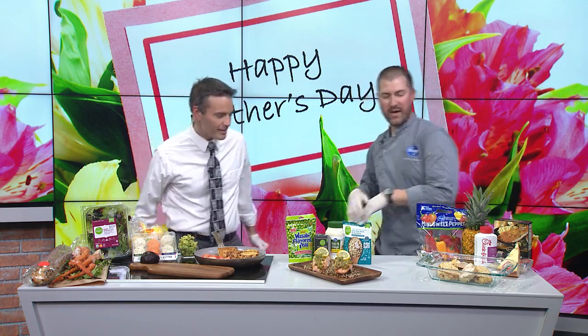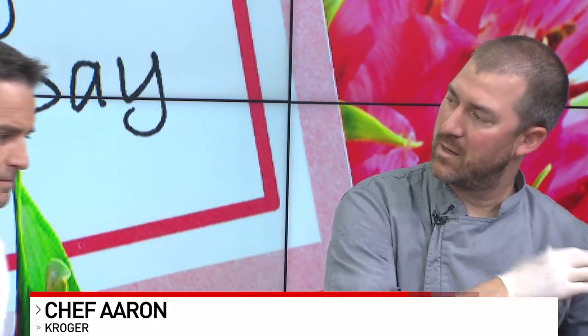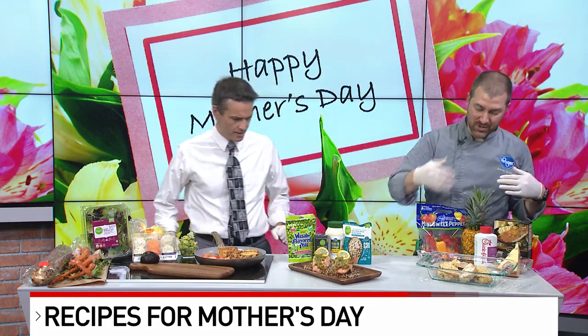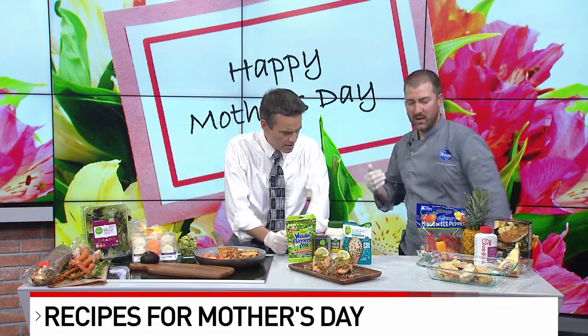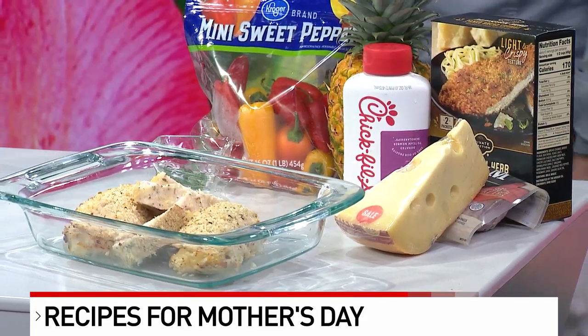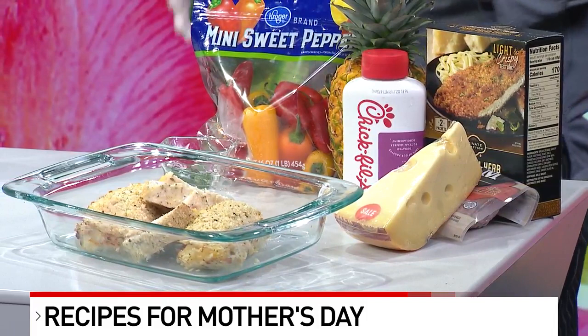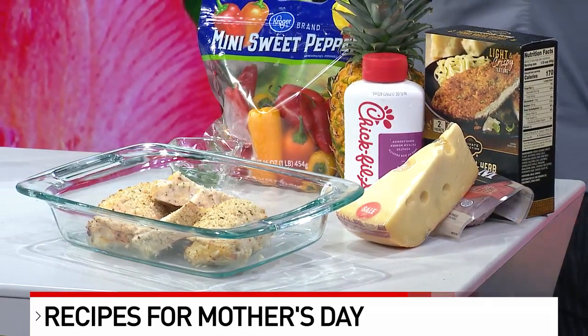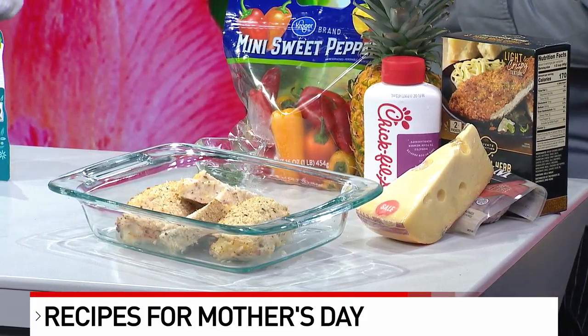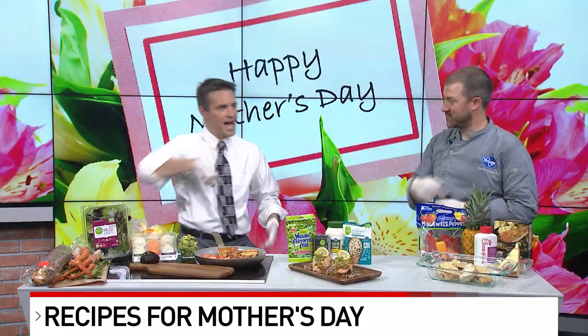What are we making, Chef? So what I've done here is I've taken the Cordon Bleu and put it in a little bit of a Polynesian twist. We have some Swiss cheese — I'm using the Beamster out of Murray's today — some diced ham so you don't have to cut it yourself, and then pineapple. You can use crushed pineapple or diced pineapple out of a can. We have some good pineapples in the store right now.